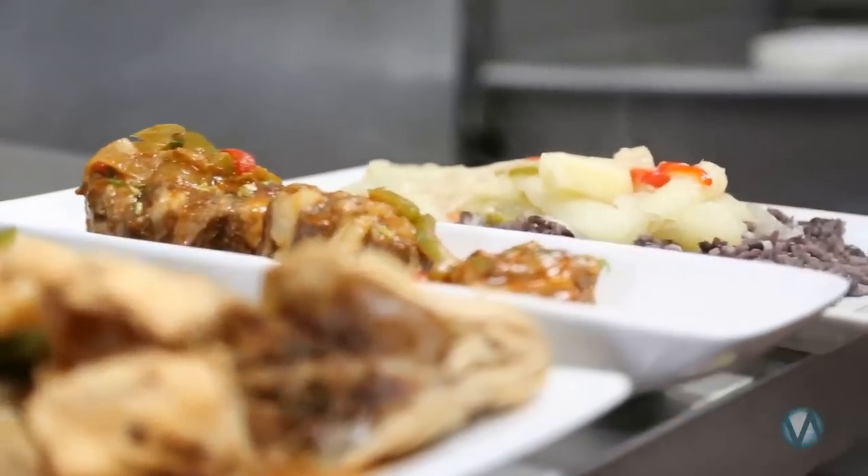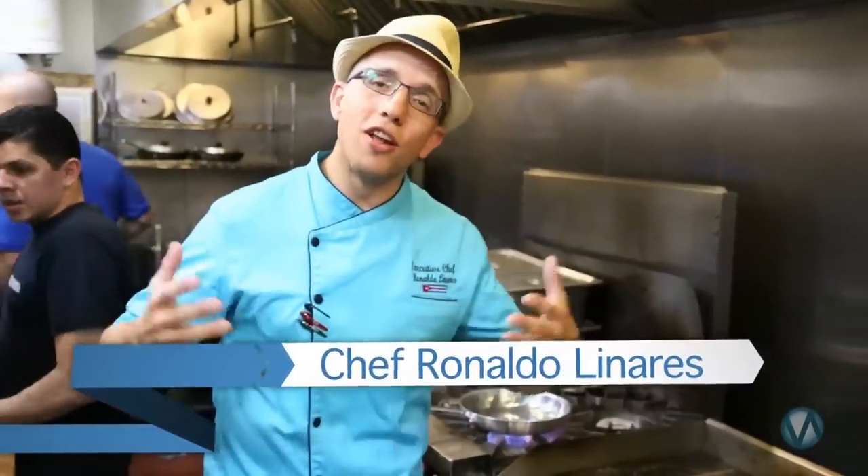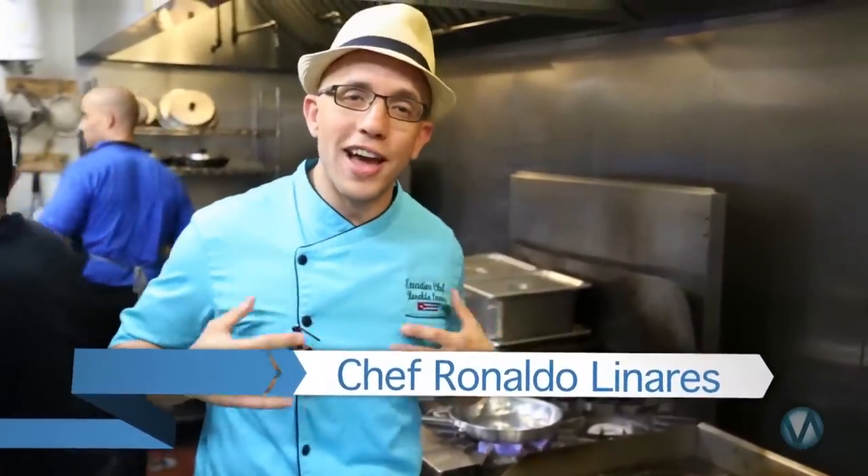Welcome to Martino's Cuban restaurant. Today we're going to be preparing three dishes: Vaca Frita, Trabass Fray Diablo, and Oxtell's Fray Diablo. It's a great dish, so come on into my kitchen and to our home, to our cocina, and let's start out.